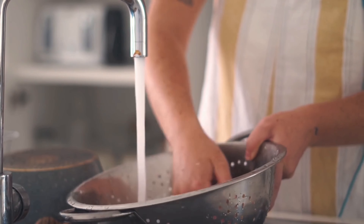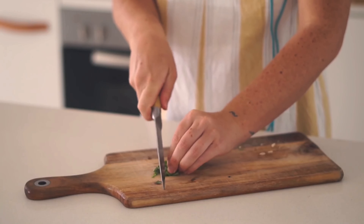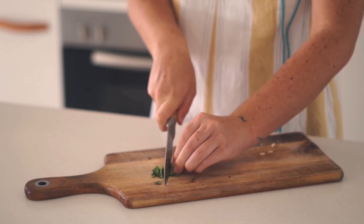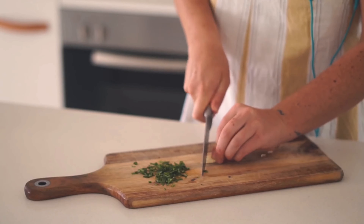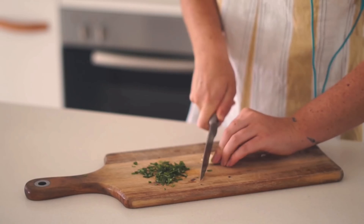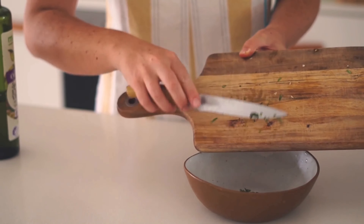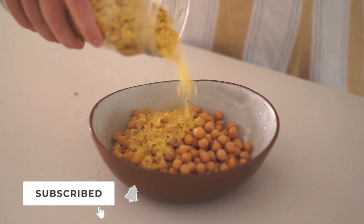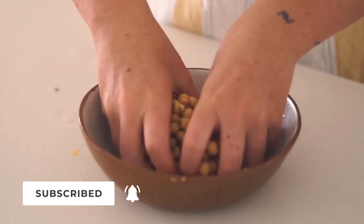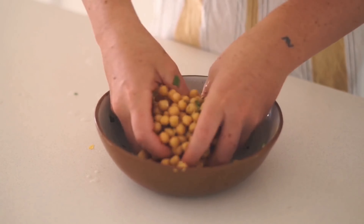I had a can of chickpeas which I washed thoroughly, then I chopped up some fresh basil and some fresh garlic to make a pesto chickpea kind of vibe. I added some basil, garlic, chickpeas, nutritional yeast, and salt, and tossed it all together until well coated — it smelled like pesto, super delicious.